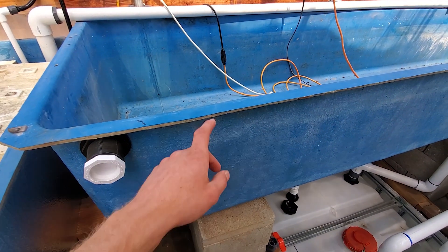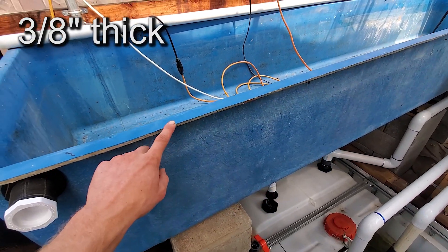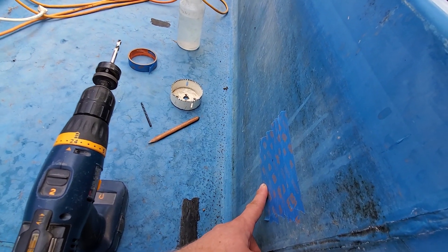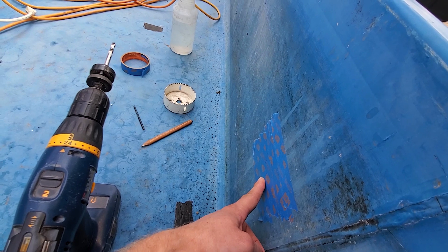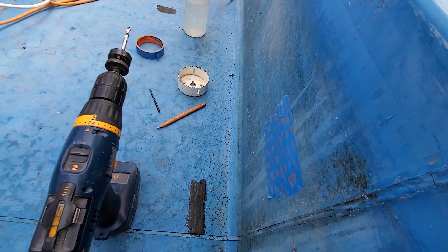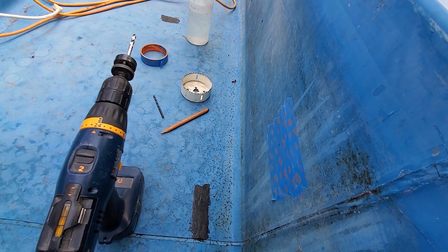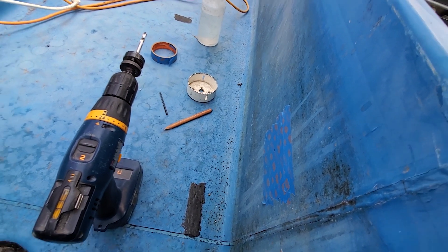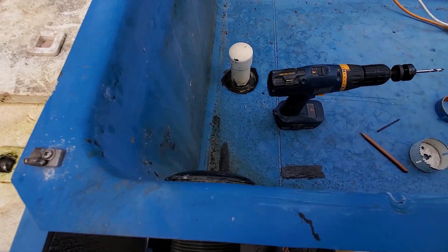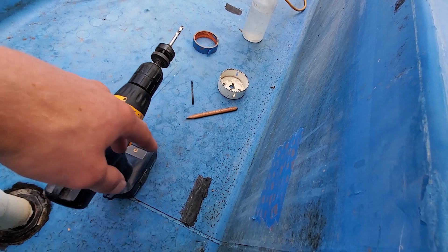This particular grow bed is actually decently old, so the gel coat on it is a little more brittle. Using painter's tape is not absolutely necessary, but it is just a safety precaution to prevent stress cracks on the gel coat. Since this is an older tank with existing stress cracks, I will be using it here just to be safe, even though in most cases it won't crack or splinter.